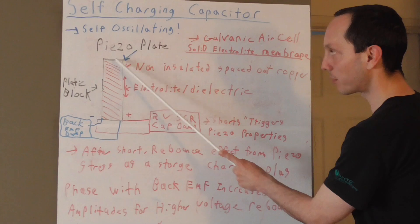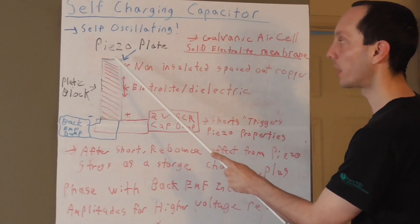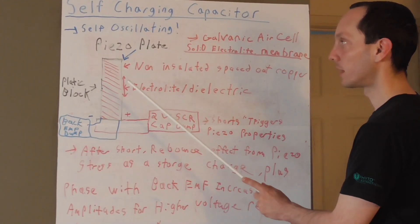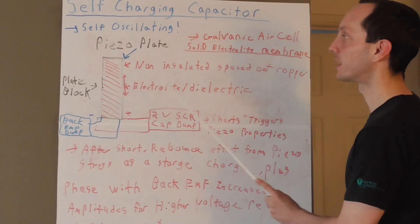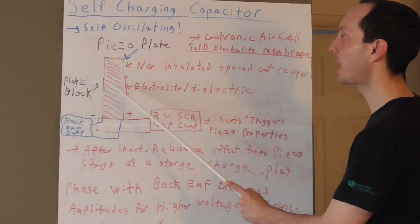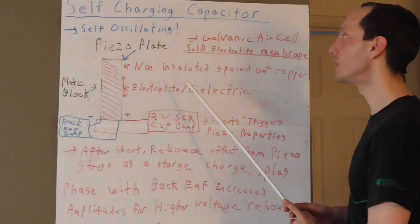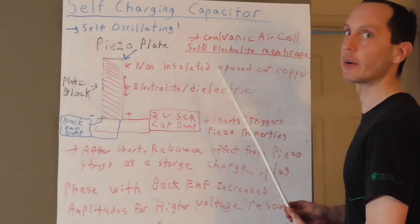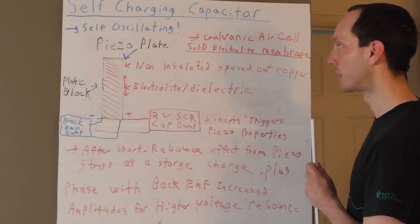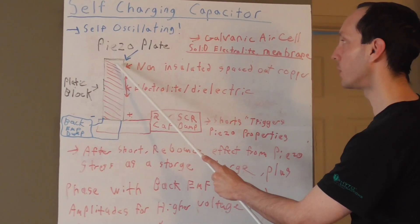In my example I use a plastic block, and on this block the first thing you do is put the piezo plate right on it, and then you put an electrolyte slash dielectric material — so we're going to build a hybrid capacitor and an air galvanic cell here. Once you have your electrolyte dielectric, in my example I want to use a solid-state electrolyte membrane. You can find many kinds online; some of them are used for hydrogen fuel cells, so you could buy them in kits and cut them as needed. These are commonly found on Amazon.